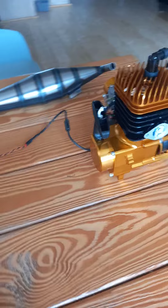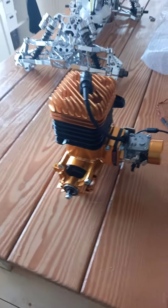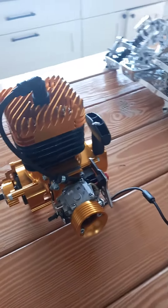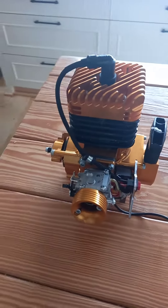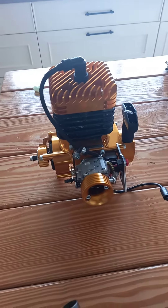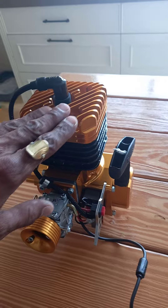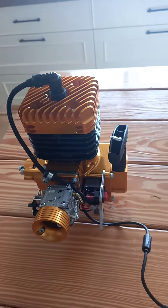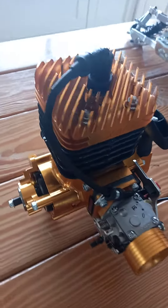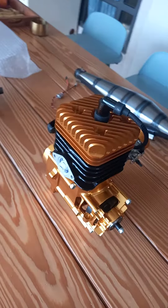This is gonna be installed on the Baja with all Taylor RC parts. It's gonna be a beast. And I'm waiting for my twin 70cc RC Max, also gold edition. Pimp my ride. Check it out. Wow.